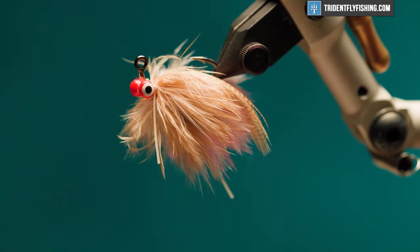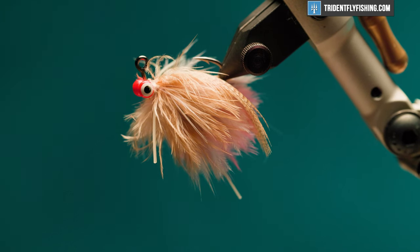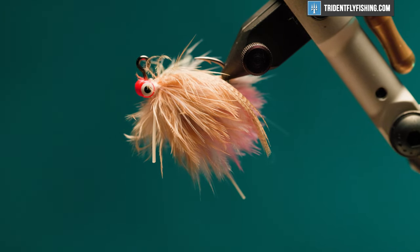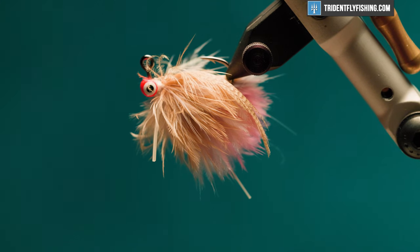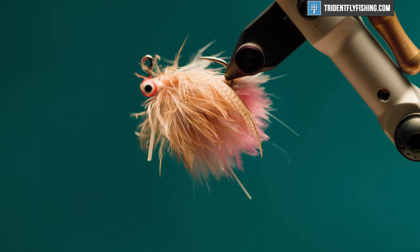Hey guys, Levi here with Trident Fly Fishing. Today we're going to be tying a three feather sand flea. This is a Bob Popovich pattern — really good, really lifelike, has a lot of motion in it and does a great job at imitating sand fleas, mole crabs, whatever you want to call them.